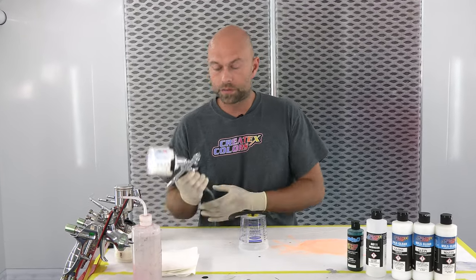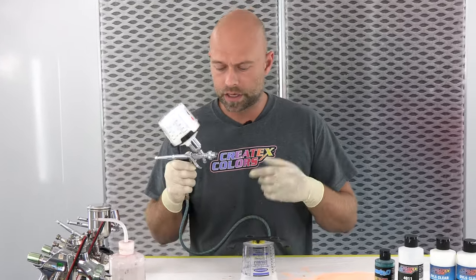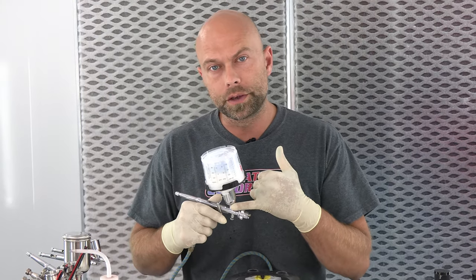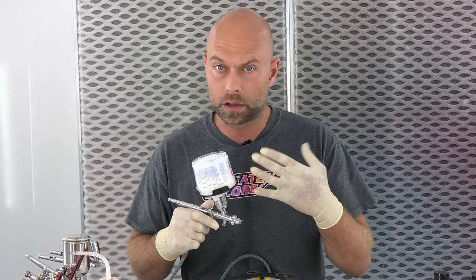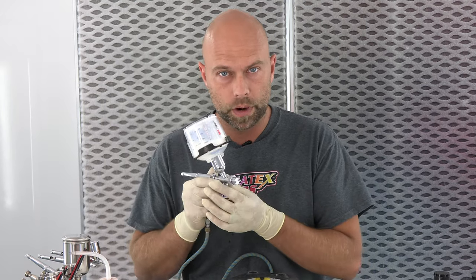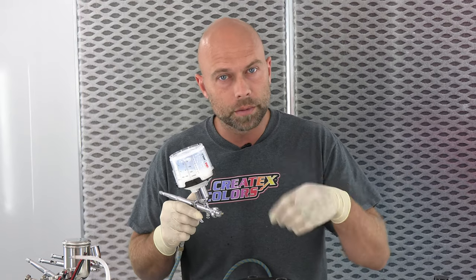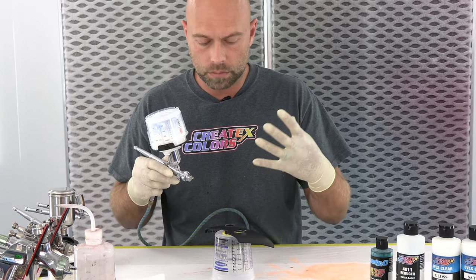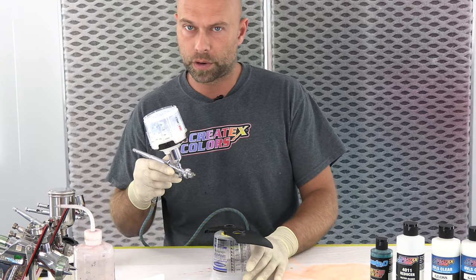For step one I'm going to use my Iwata TH2 — it's a great little gun for this. I went ahead and reduced my 40-50 gloss UVLS clear about 20%, because spraying through a smaller tip size requires a little more reduction. 20-25% is right in the sweet spot. I'm going to put a coat on here just as an adhesion coat, a medium tack coat.